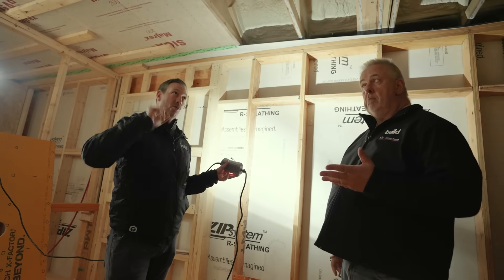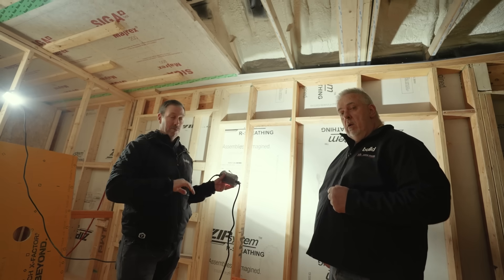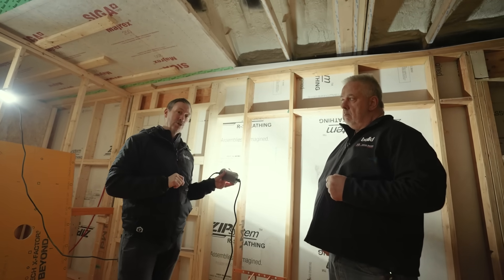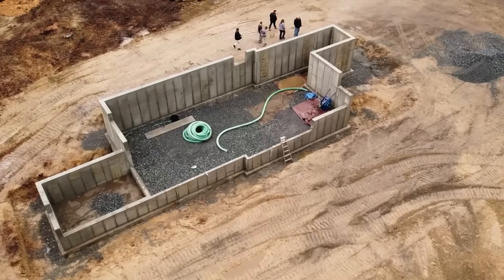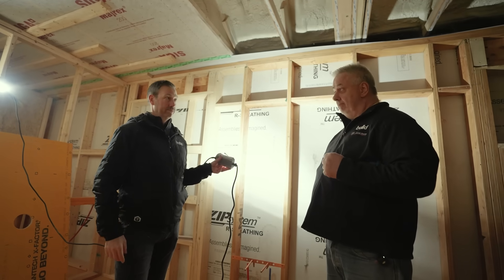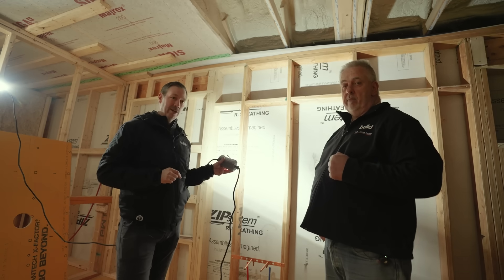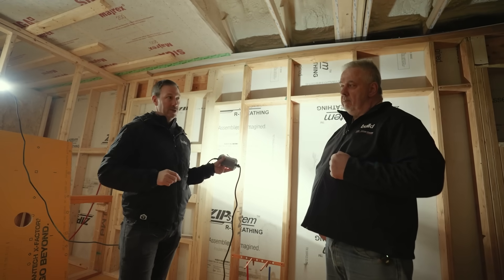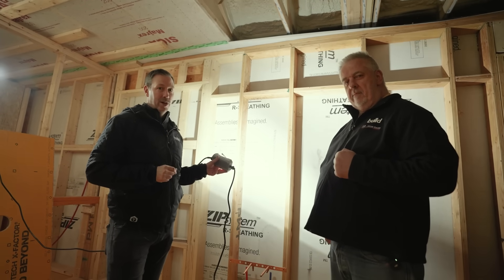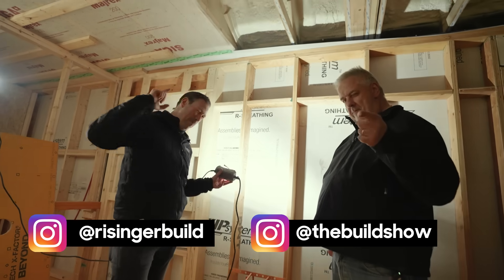Impressive stuff. We'll put a link to the products we talked about from Siga in the description below. Check out Steve's videos — he's done a bunch of videos on this house and these details over on TheBuildShow.com. This particular house Steve is making a whole series of videos called the Multi-Gen on a Budget — a multi-family house on a budget, going to be a really fun project. Look for that coming soon on TheBuildShow.com. Go follow Steve on Instagram, hit that subscribe button below — we've got new content every Tuesday and every Friday. We'll see you next time on The Build Show.